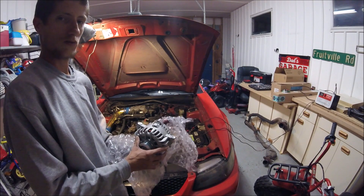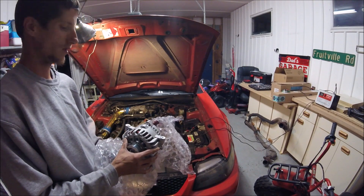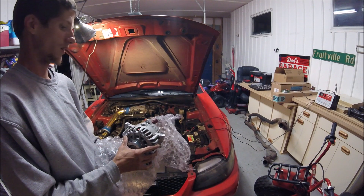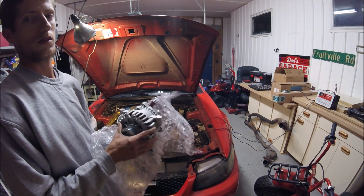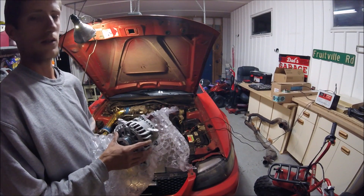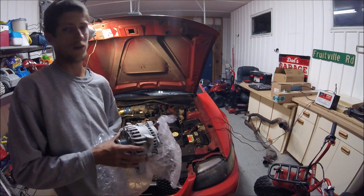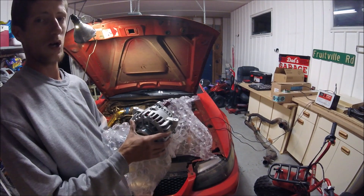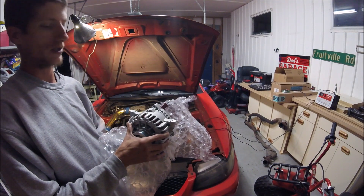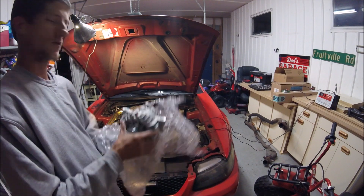The reason why I went with this one from American Muscle is because in price comparison, this thing is well worth the money. You can get a remanufactured one from Amazon for about 70-80 bucks. This was $105 on sale through American Muscle, so why not?